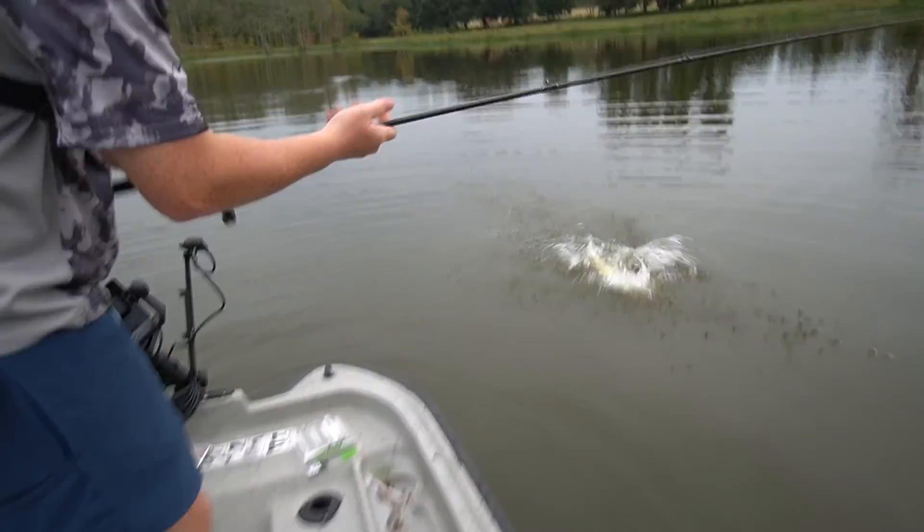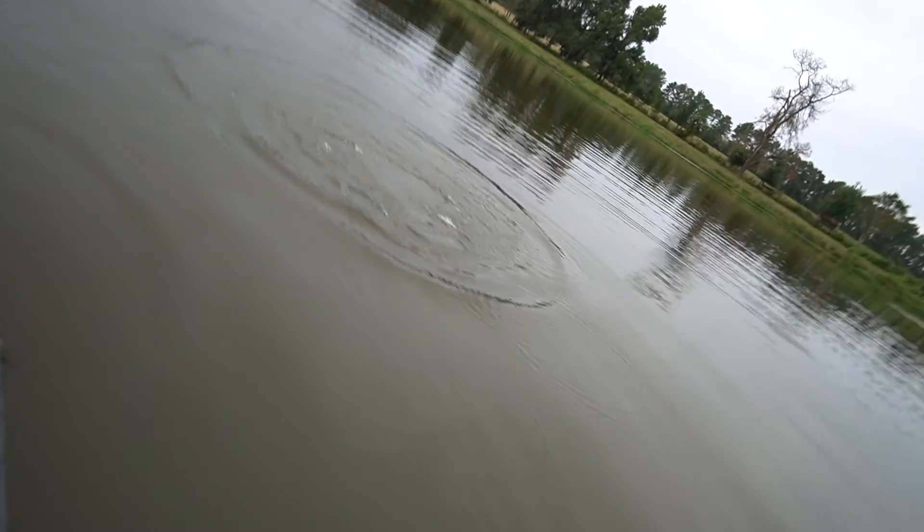He's a good one. Oh my gosh! Get in the net! Get in the net! That's a good one. Bro, I don't have the net.